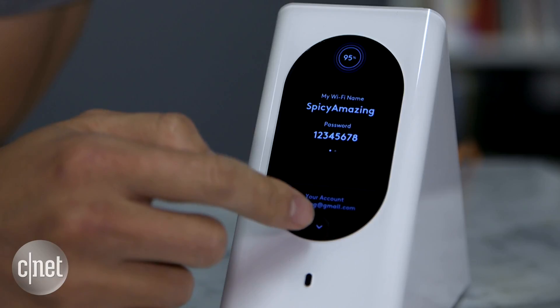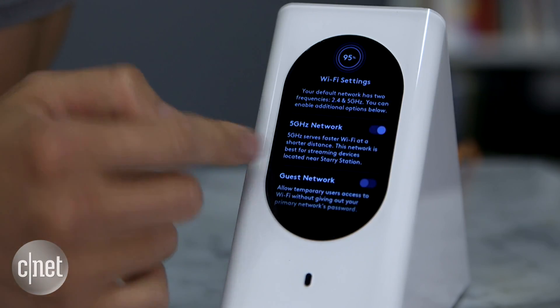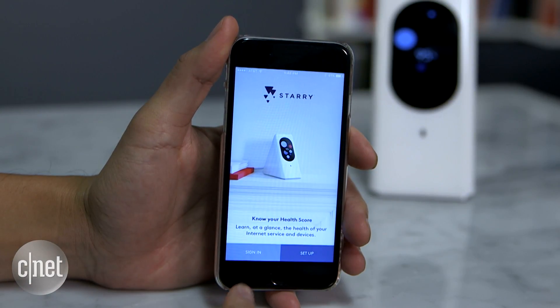You can also tap on the screen here to view more information about your network or display the Wi-Fi password, etc. But you cannot change anything. For that, you need to use the mobile app called Starry.